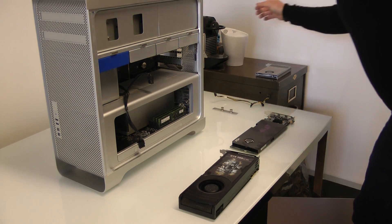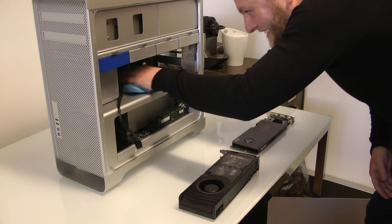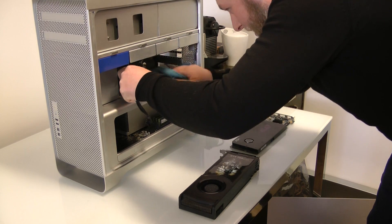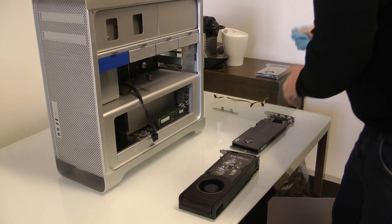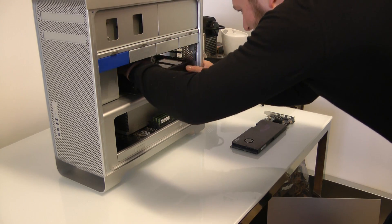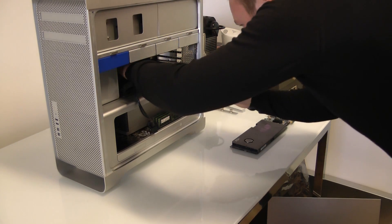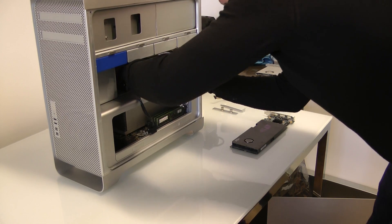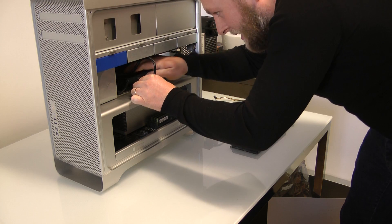So in go the power cables. A quick dust off again because it's just so lovely and clean in here — and don't worry, you at home will also get this star treatment if your machine comes in. In goes the GTX 780.